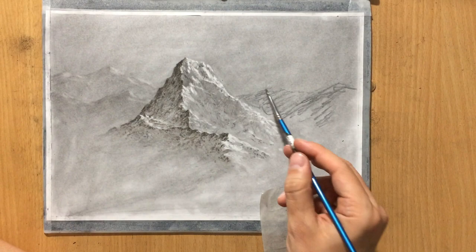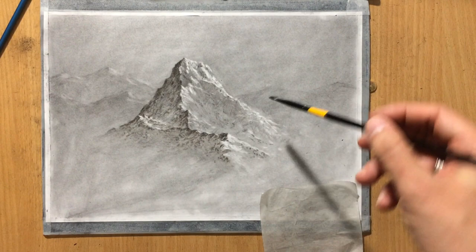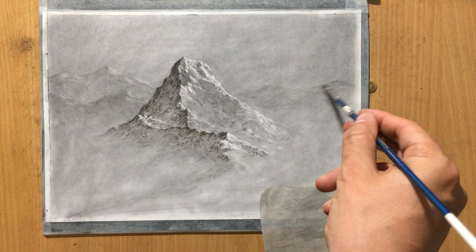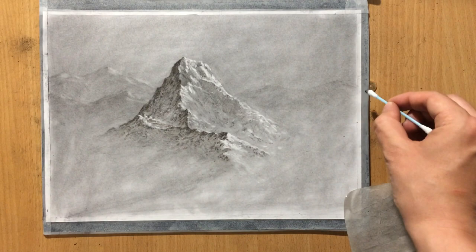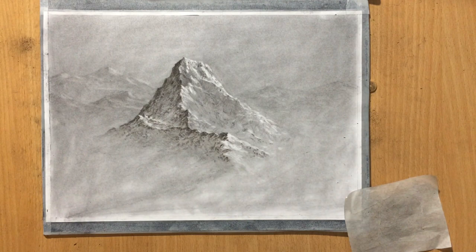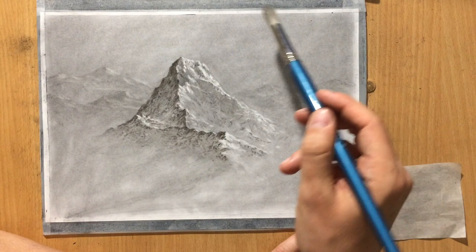I'm going to add a few more peaks here on the right as well. Once I do that my background and mid-ground will be done and I'm going to be moving on to the foreground where I'm going to put some trees. I'm just cleaning up some of the highlights on these mountains using my Q-tip because I want less contrast — if I did that with an eraser I would create almost white areas and that would draw too much attention and ruin that illusion of distance. So I'm softening everything with a brush once again and now I'm going to be moving on to the foreground.